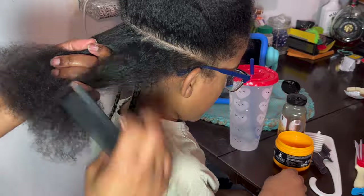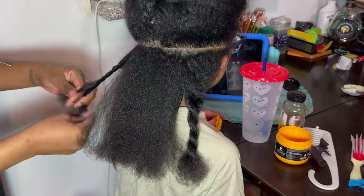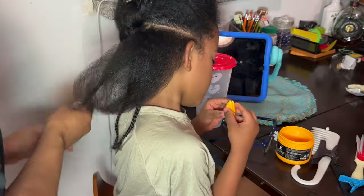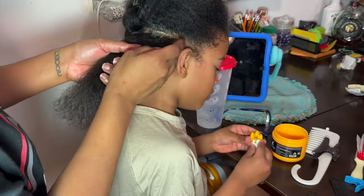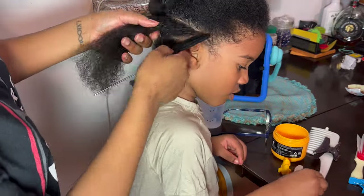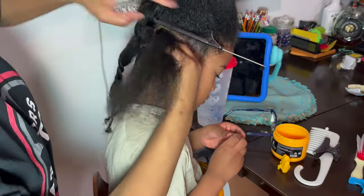I'm sectioning out the second row, but let me be honest — I really struggled with this section. I was trying to make a zigzag swoop and it just wasn't working. It took me forever to get these three parts sectioned. I've sectioned them out, added my leave-in Honey Hydrate to the hair, then added gel to the roots, combed through, and I'm also using the end of the rat tail comb to lay the hair down and mold it into the position I want.